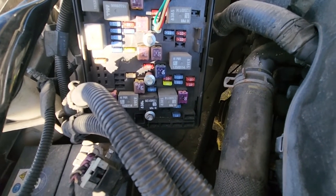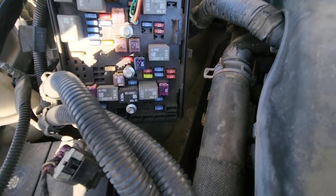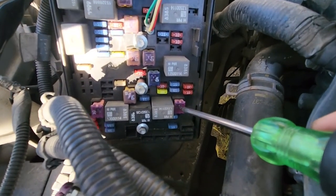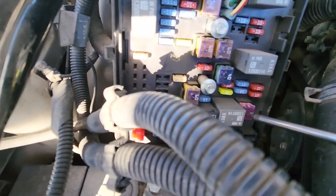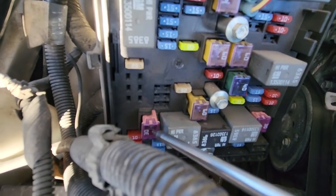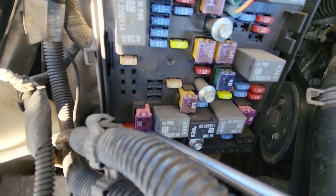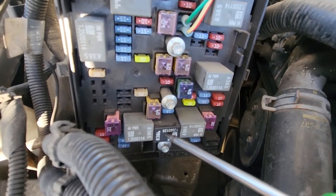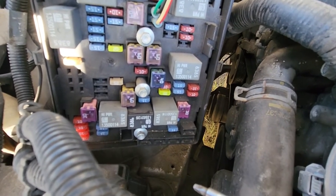All the cooling fan fuses and relays are located next to each other. You'll have two fuses: the first fuse is your fan number one 30-amp fuse, and then you will have a 30-amp fuse for fan number two. Between those two fuses you will have three relays — one, two, and three. These are the things you want to check.